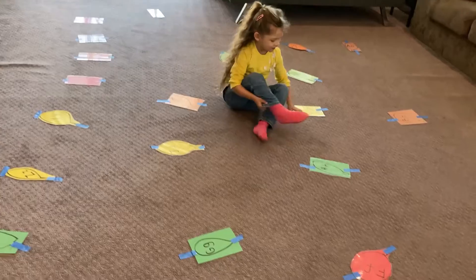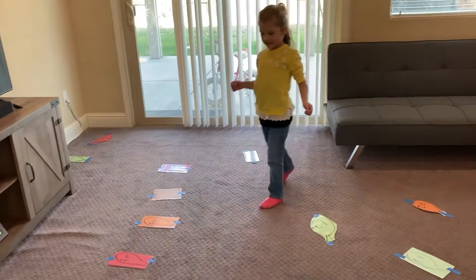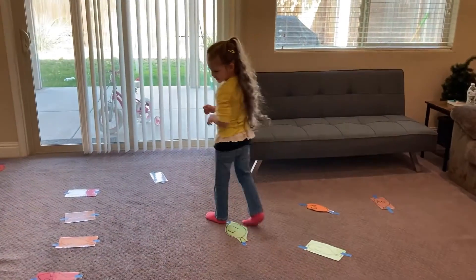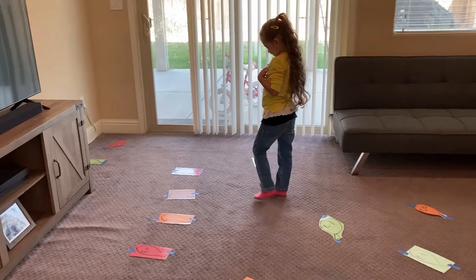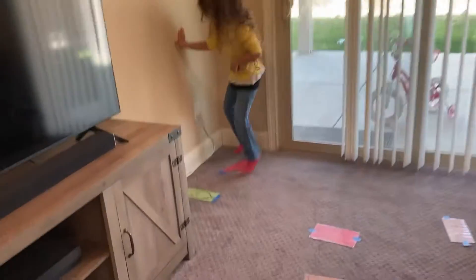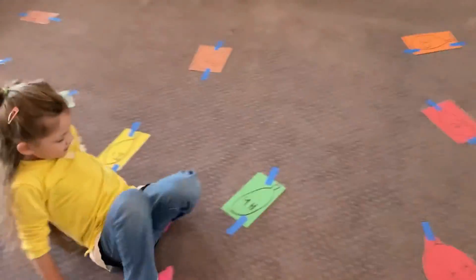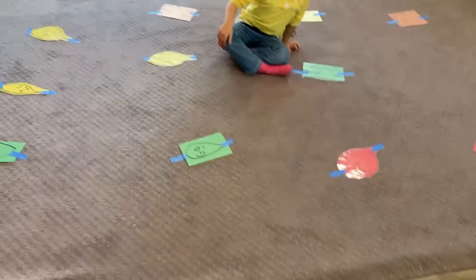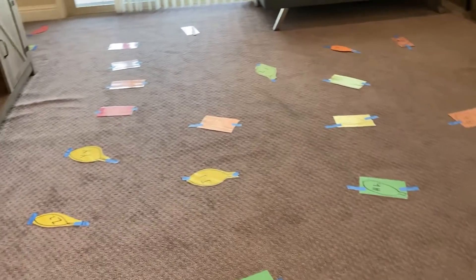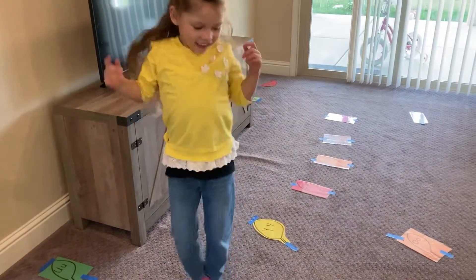Watermelon. W — where is the beginning sound for watermelon? Keep looking — where did it go? There it is, W. Yes, watermelon. Very good. Let's do one more to show our friends. How about zebra? Where is the beginning sound for zebra? Zebra — very, very nice, my friend. Great job.